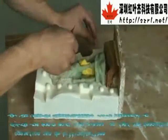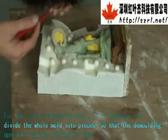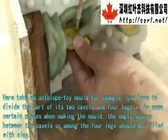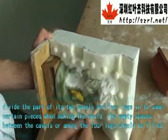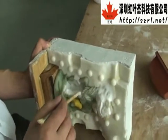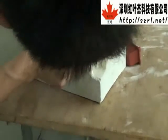For complex shaped products, it is necessary to divide the whole mold into pieces so that the demolding operation can be difficulty-free. For example, with an antelope toy mold, you have to divide its two horns and four legs into separate pieces when making the mold. The empty spaces between the horns or among the four legs should be filled with clay.